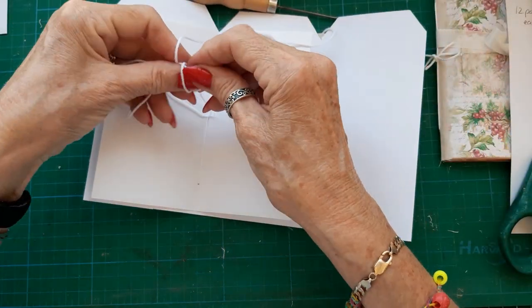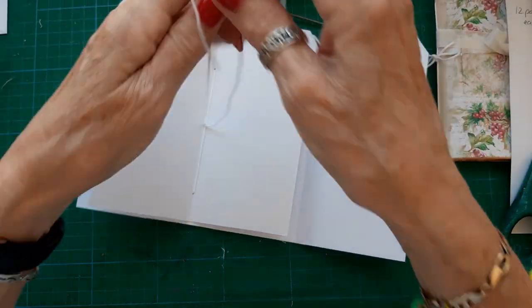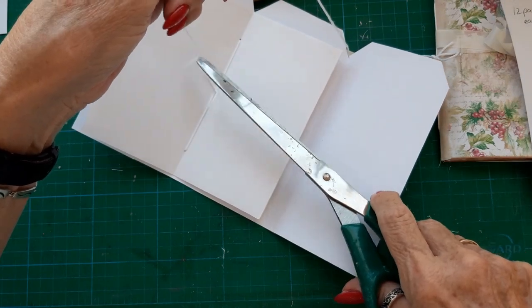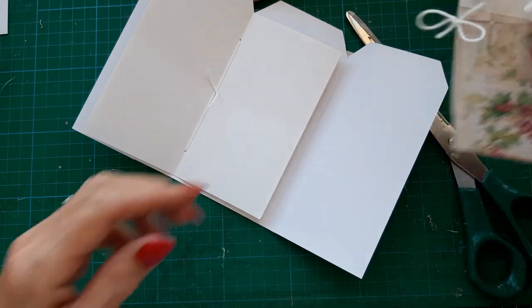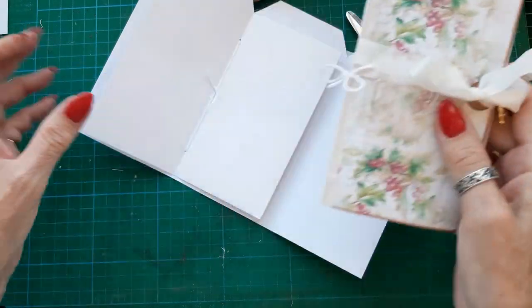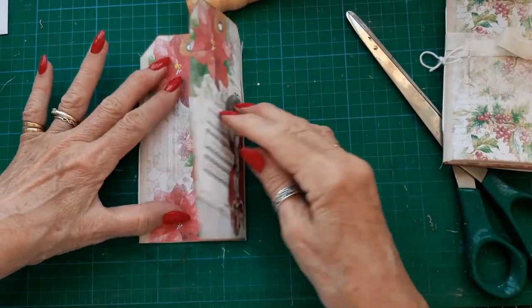I always use a reef knot. Now on the first one I did, I put the bow on the outside.